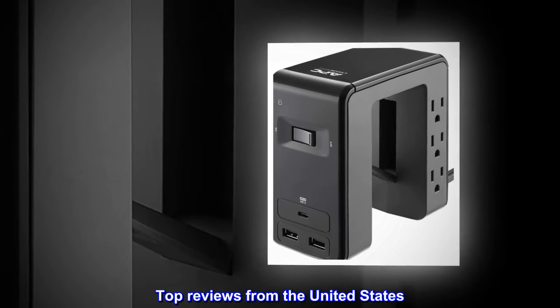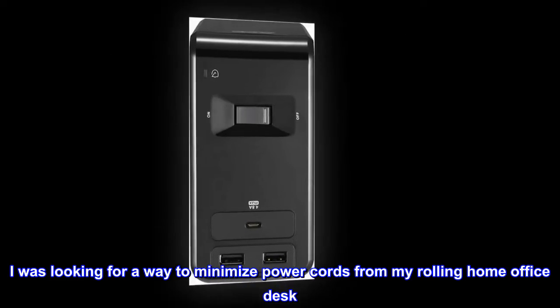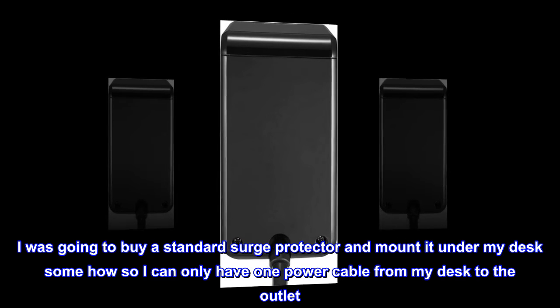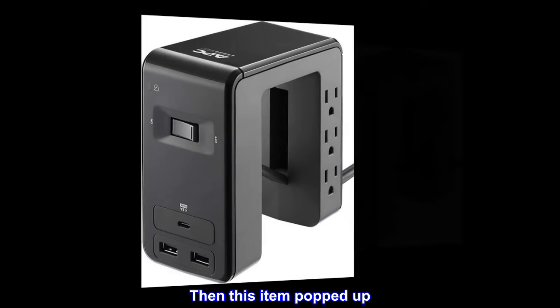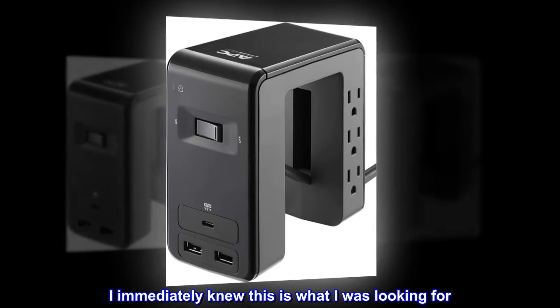Top reviews from the United States. I was looking for a way to minimize power cords from my rolling home office desk. I was going to buy a standard surge protector and mount it under my desk somehow so I could have only one power cable from my desk to the outlet. Then this item popped up, and I immediately knew this is what I was looking for.